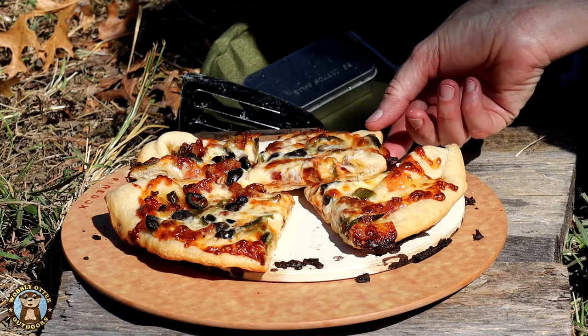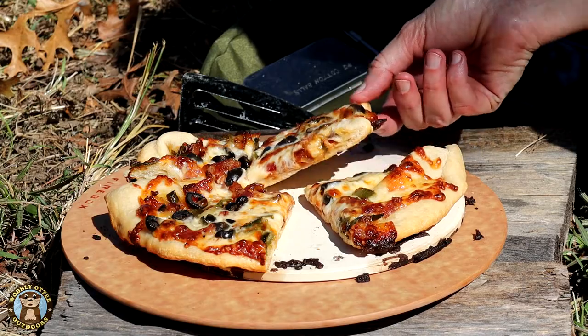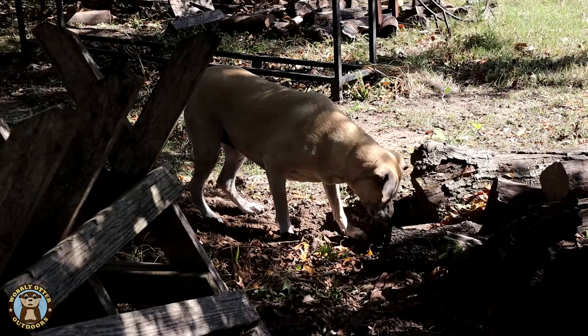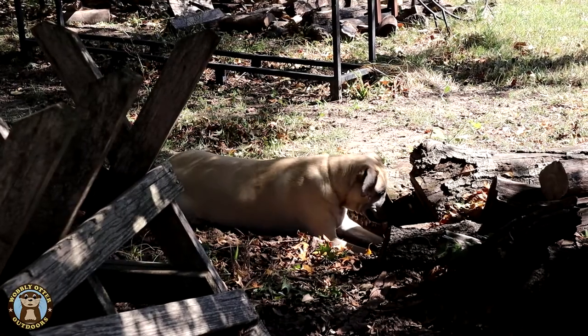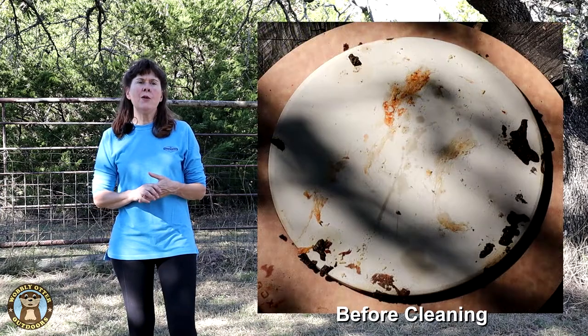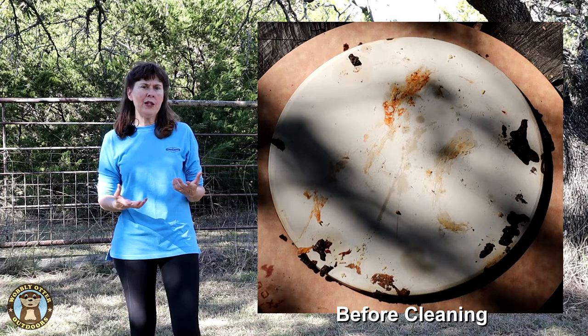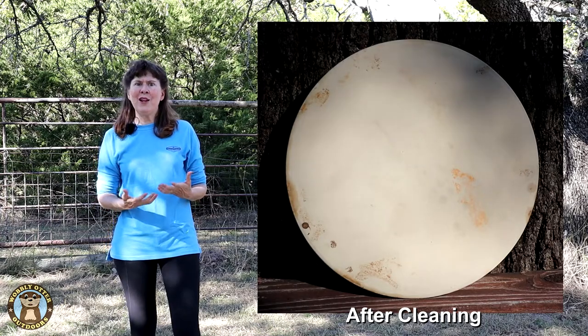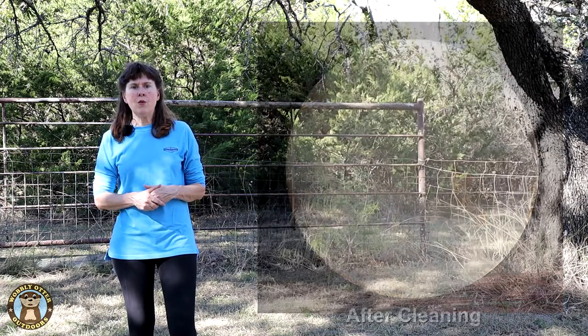Mmm, oh my. That's incredible. As far as cleaning the stone, you can scrub it with some warm water. You're not supposed to use soap on pizza stones because soap can get absorbed into the stone and it evidently carries that flavor with it. So just rubbing it off with warm water seems to work pretty good.